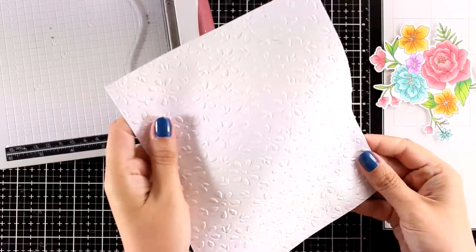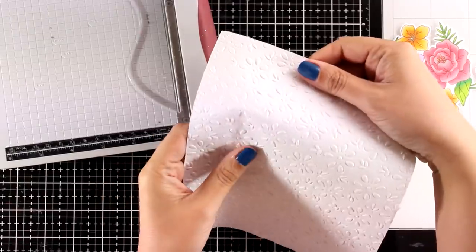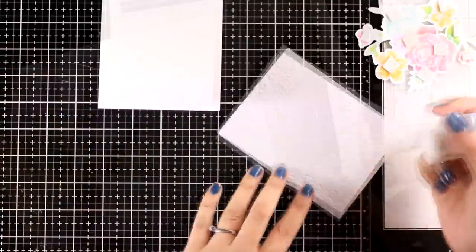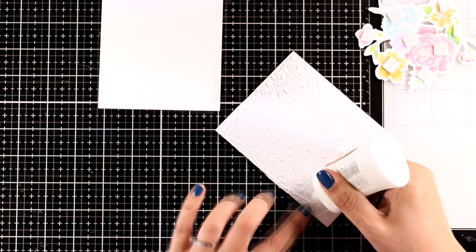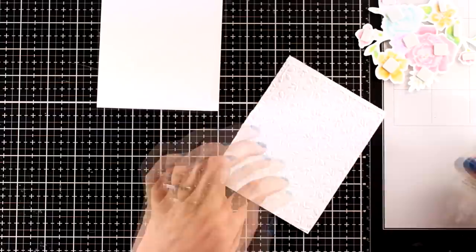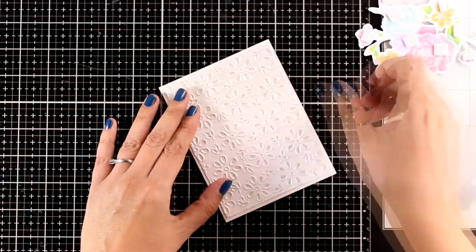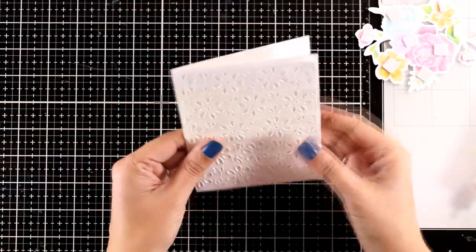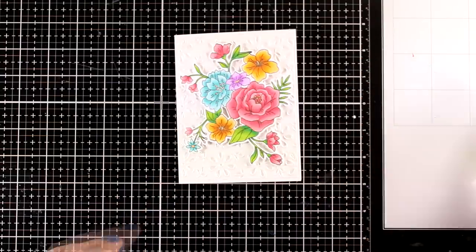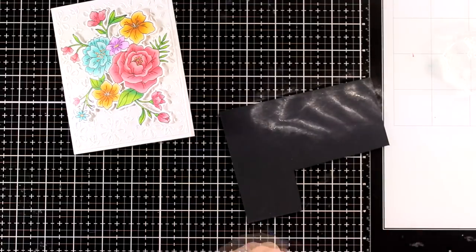For my background I'm going to use this specialty paper by Tonic Studios — it's embossed and called English Lace, one of my favorites from their collection. I'm cutting it to be slightly less than four and a quarter by five and a half, then sticking it on top of my card base using my Nouveau Deluxe glue. I love how it adds texture at the background while being subtle enough not to steal the thunder from my focal point. You can get a similar look using any embossing folder on white cardstock. I then popped my die cut on top using foam squares for dimension.